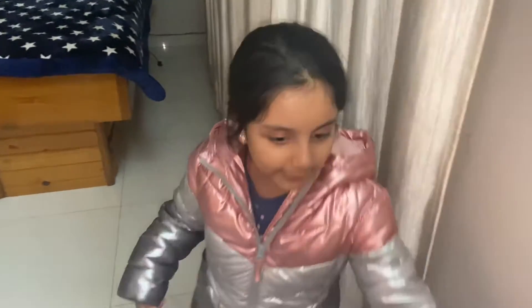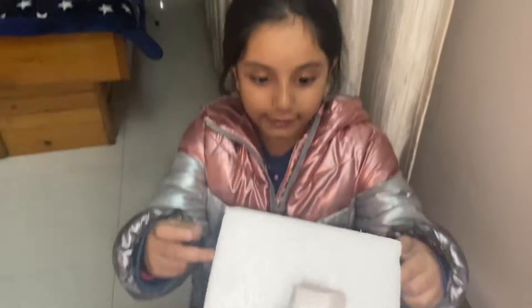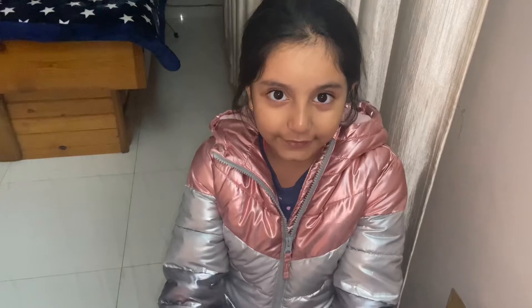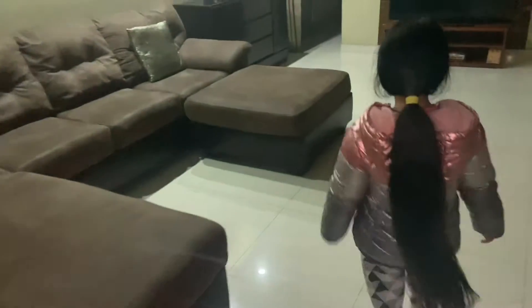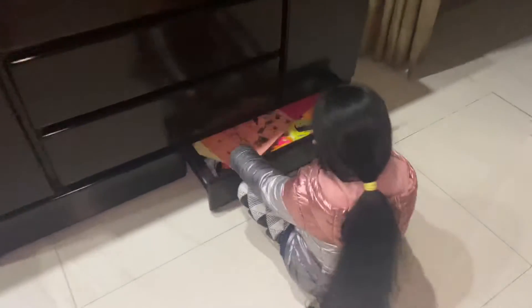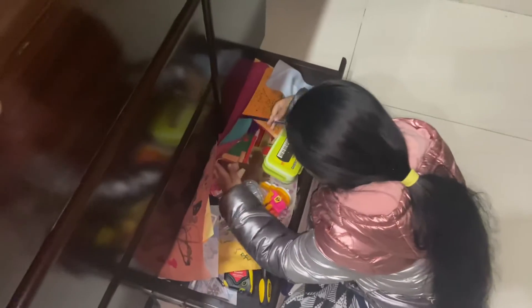Hello everyone, today we are going to be making a styrofoam DIY. First I need paint. I'm going to get my watercolors. I have watercolors, I don't have oil paint. I'm sitting here and I have to find my paint with my watercolors.